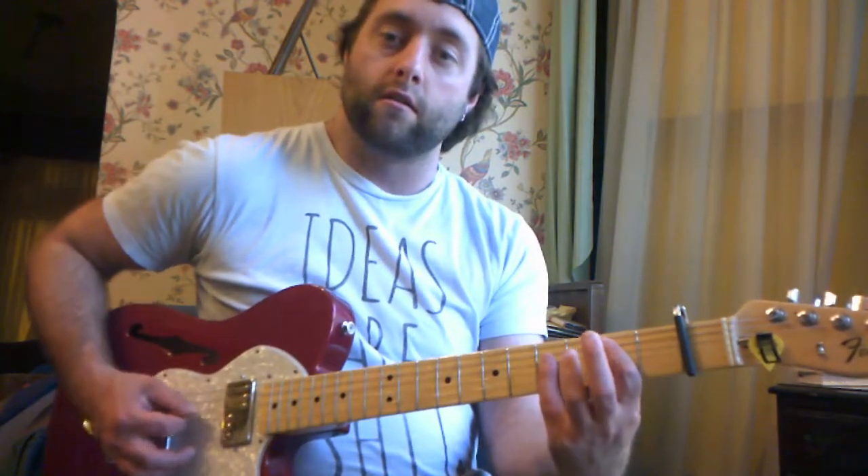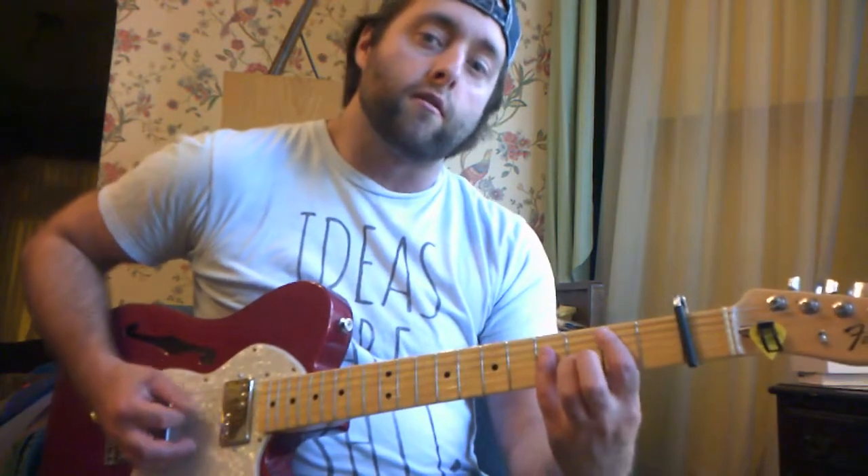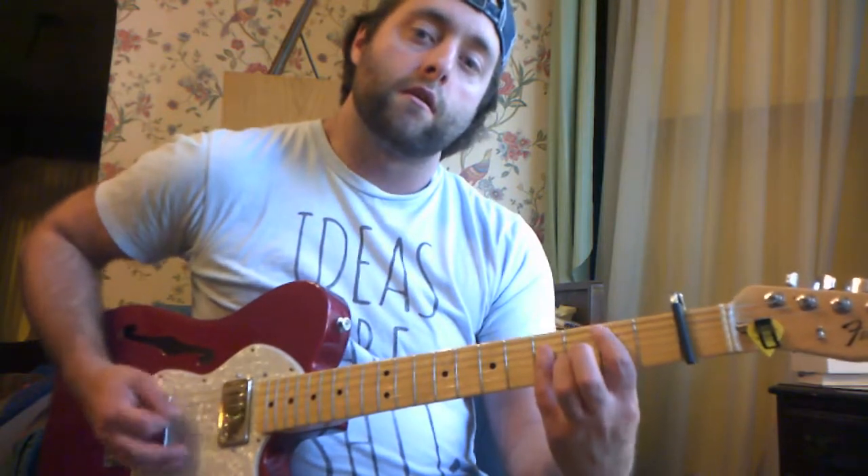On the B chord, the fifth string, second fret — that's your root. Then I'm moving my finger down to the sixth string, second fret — that's the fifth of the chord.